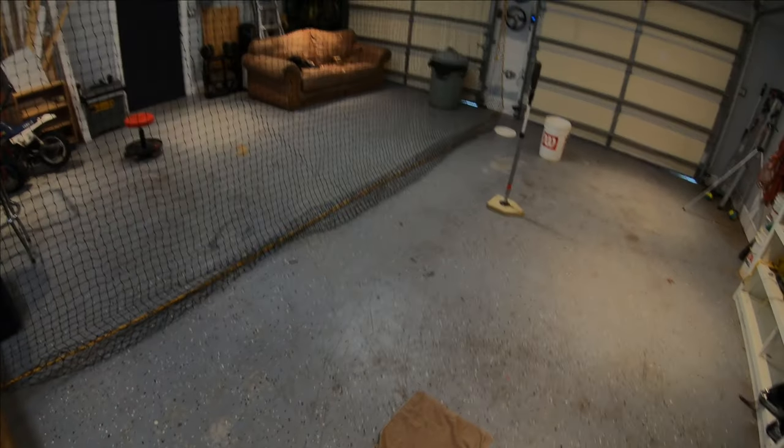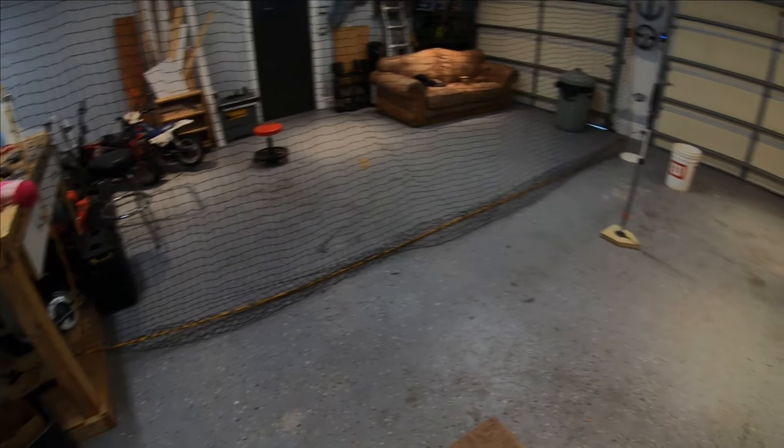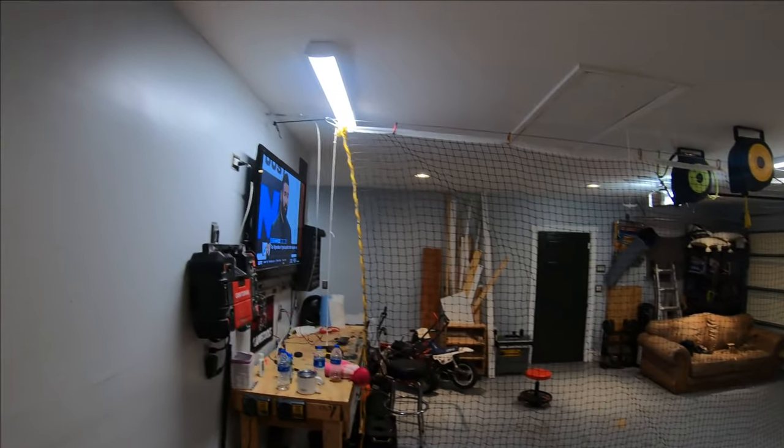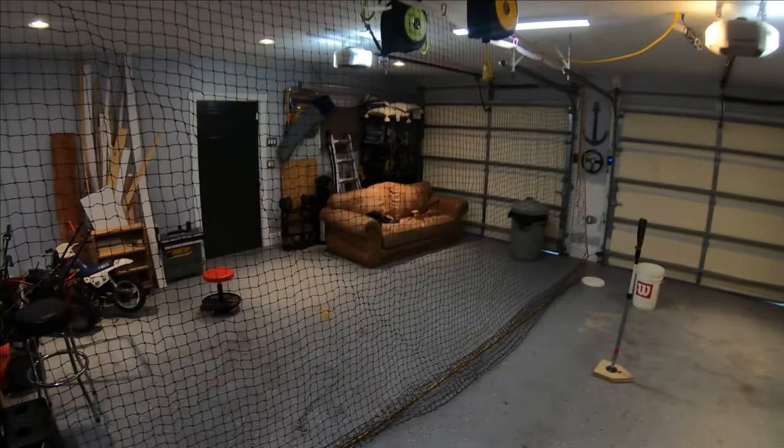Hey, so this is going to be my first video on my channel. I'm going to try something new here. I'm going to show you all my little batting cage for the rainy days, cold days.